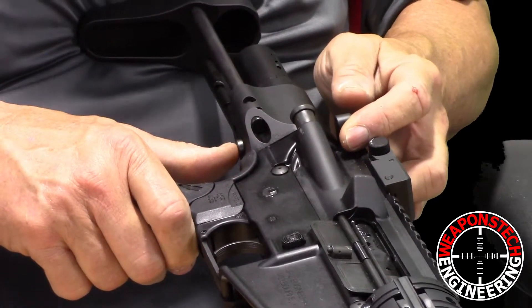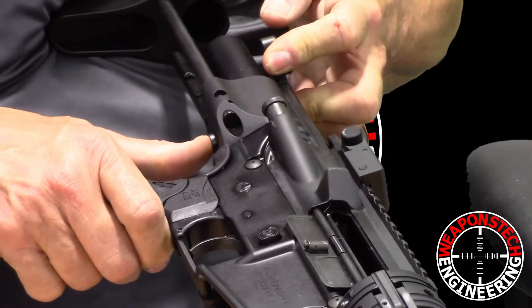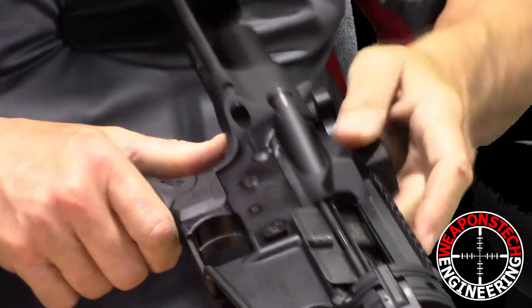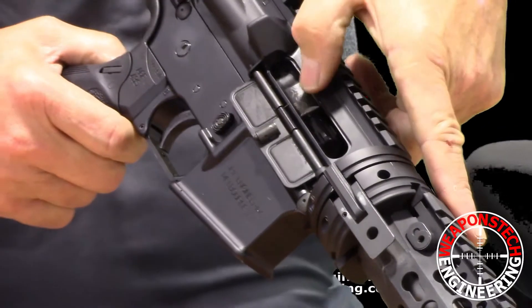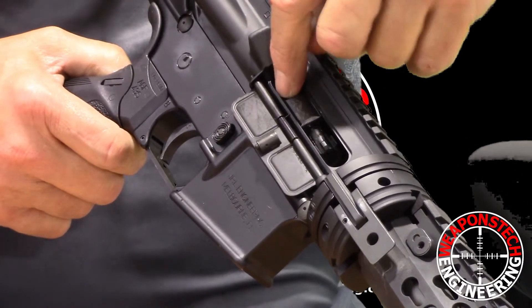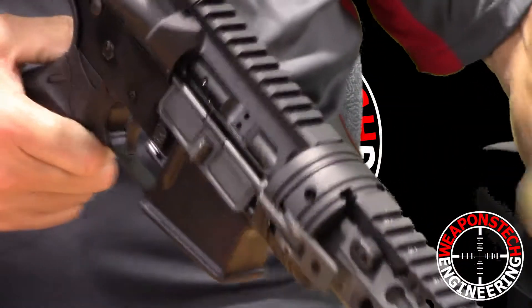On the bottom of the stock is this large button. Pull your charging handle fully to the rear, pushing in the button and allowing it to catch. You'll notice that your bolt carrier is right here. All you do is take your finger and push the bolt carrier forward like that.